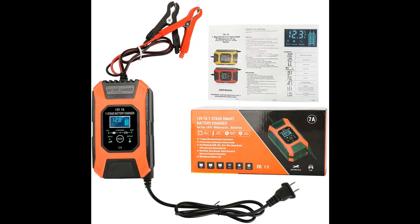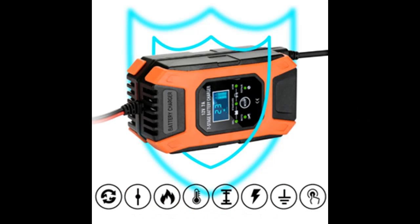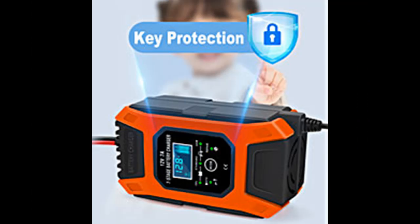This portable battery charger maintainer automatically adjusts the charge current and maintainability according to the temperature. It features automatic detection of ambient temperature, so that in winter it can charge at full speed, while in summer it does not overload. Optimized for any climate, it easily handles a variety of harsh voltage environments.